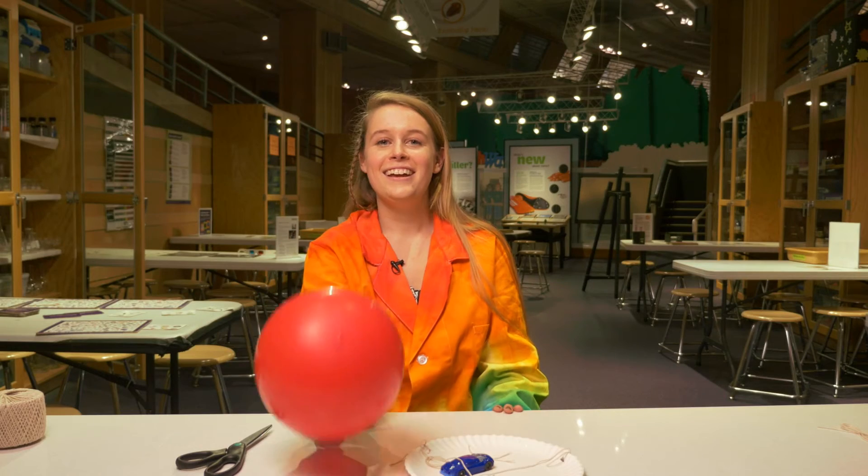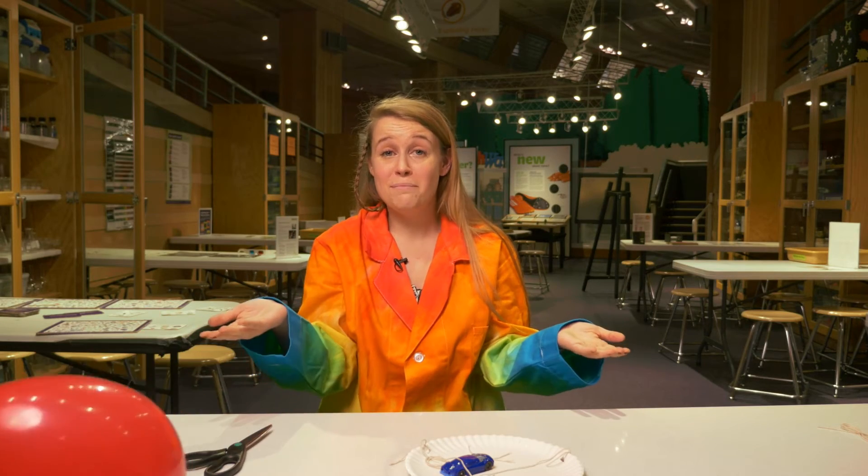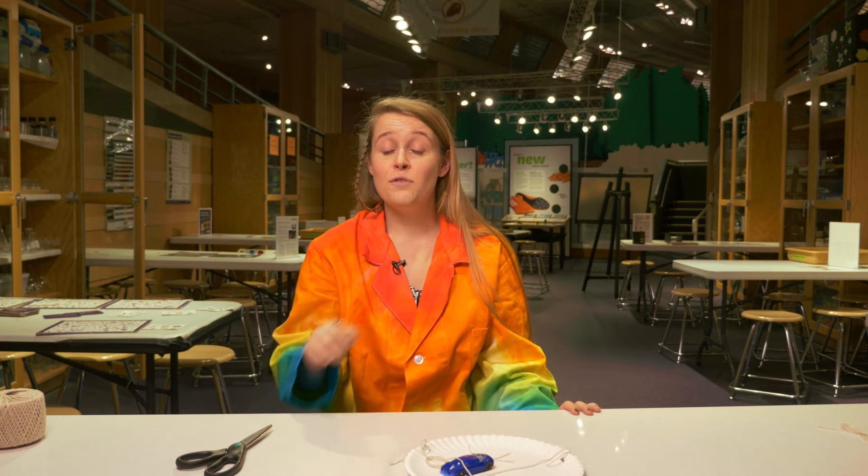It's gonna be pushing on the sides and that's what's keeping it in — and that's centripetal force. Centripetal force is the force that makes an object move in a circular motion. Without centripetal force, instead of orbiting a planet, the shuttle would fly off into space.